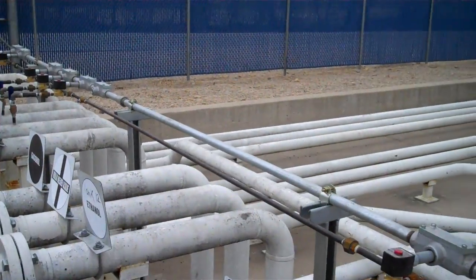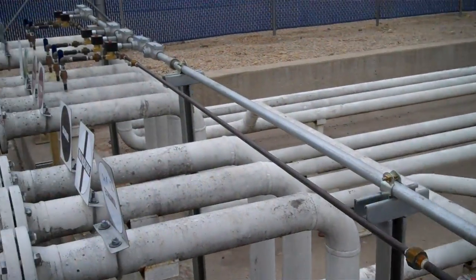The injection system opens the correct solenoid valve to match the tank number they said they're going to deliver into. So it runs the pump, opens the solenoid valve, meters the right amount of additive, and then it's done.